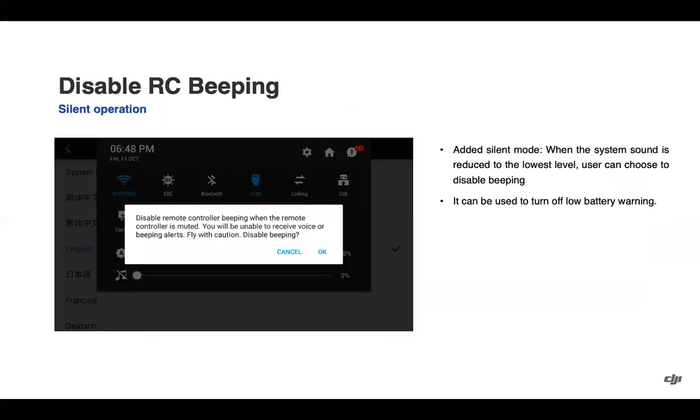If you pull the volume all the way to 0%, you'll see a notification that the remote controller beeping is silenced. Notifications for low battery warnings will be silenced when the volume is down to 0%, based on feedback from users. Just note that if you turn the volume all the way down, those critical messages for low battery warning will not be heard, so it is key to monitor on-screen prompts.